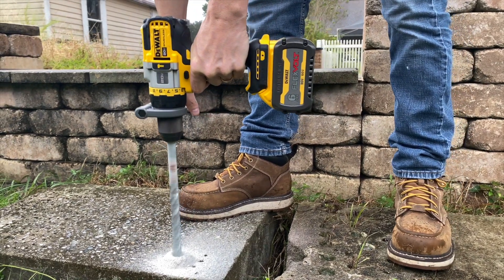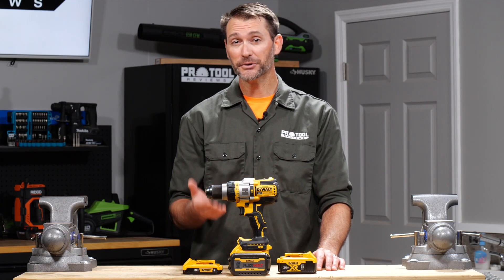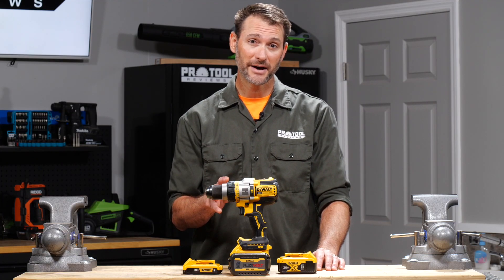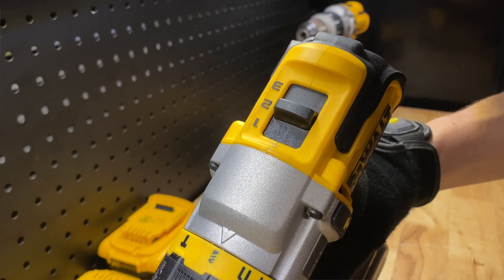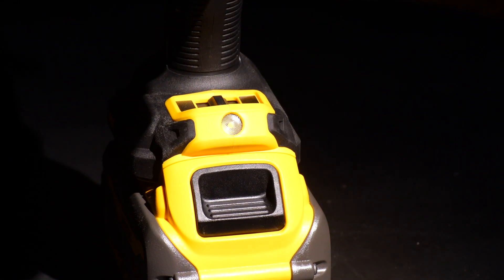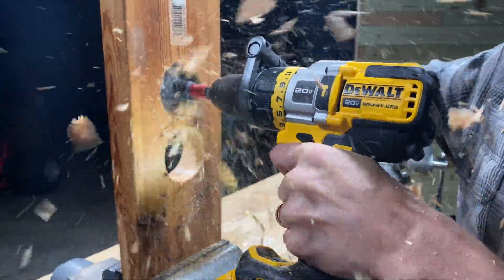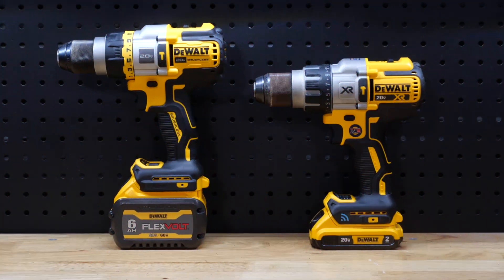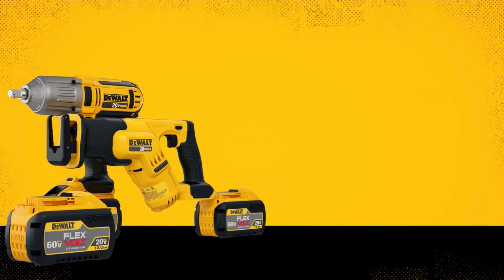There's a general design that doesn't stray far from DeWalt's top-end offerings — you see it in their standard hammer drill, their tool connect version, a power detect model, and now a FlexVolt Advantage version. You switch between the three gear modes on top of the drill, and there are now LED light controls that show up on the foot of the tool. Bare, the drill weighs 3.6 pounds, just a couple ounces more than the tool connect version we've been using.